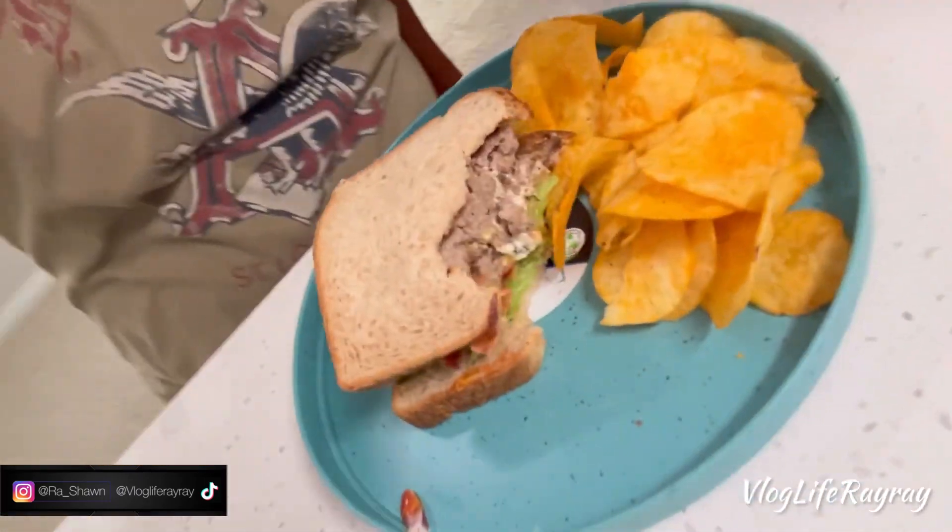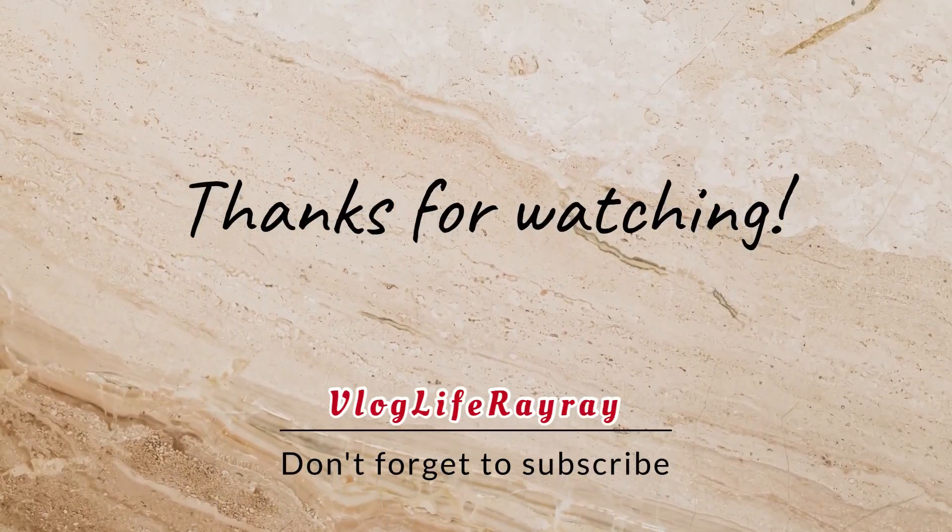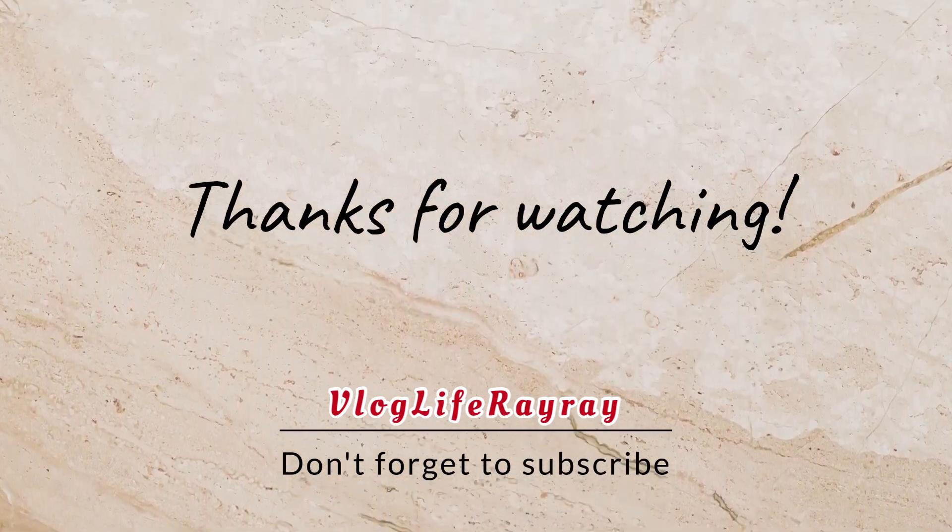Make sure y'all stay tuned. I'm gonna enjoy this burger and then do another little vlog — maybe a story time, let's do a story time. Y'all stay tuned, make sure y'all like, comment, and subscribe. This is one of the biggest burgers in the game, y'all see it.